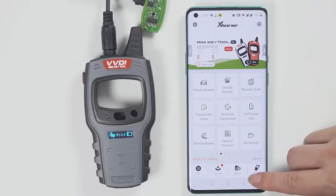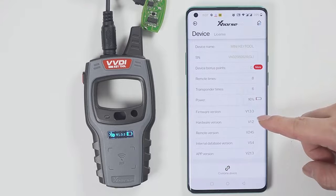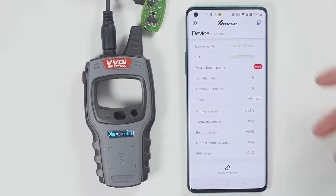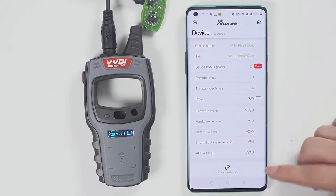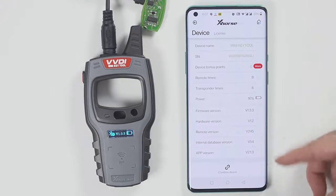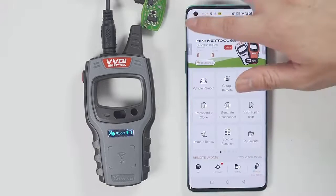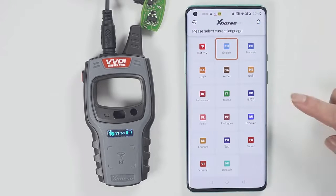To check the version and change the language, click Device Information to view the latest version. If there is a latest version available, it will prompt you to update as soon as you open the software — you do not need to enter the device version to update manually. To change the language, click Select and then choose the language you want.